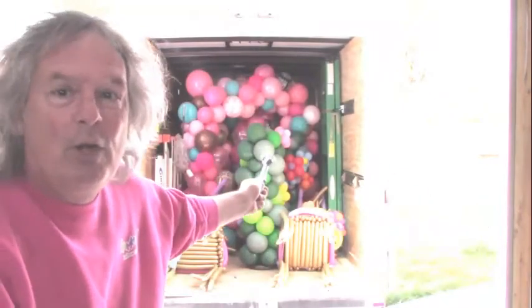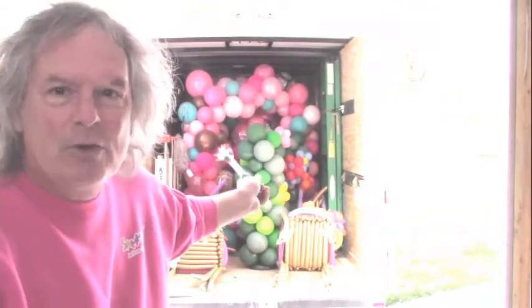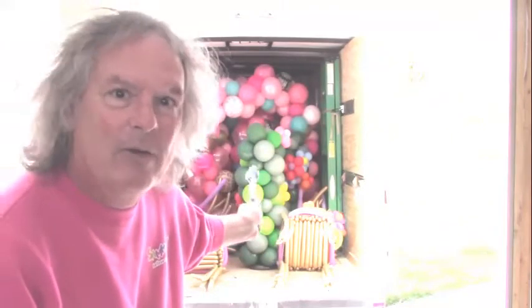We're going to test it out now and see if it really works. Behind me is a trailer full of balloons from a Halloween project that I had. There's over a thousand balloons, and I'm going to see if the Striker really works — we'll give it a live test right here and see how it does. Wish me luck!